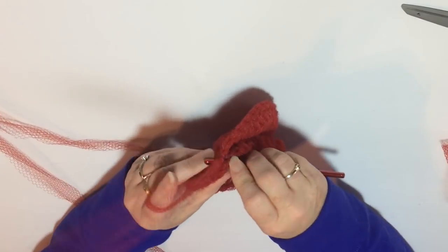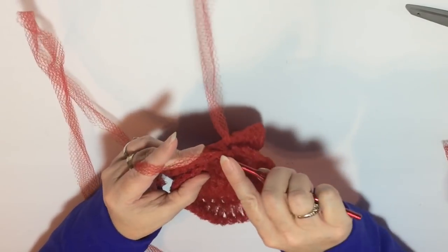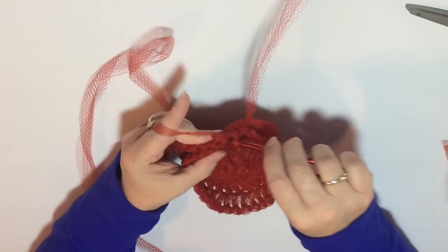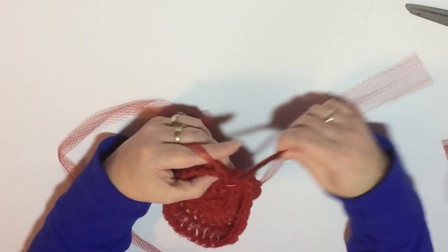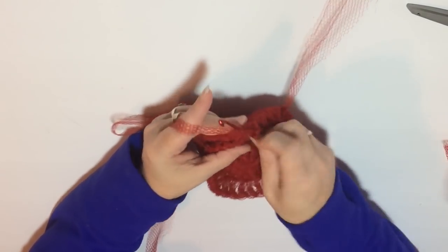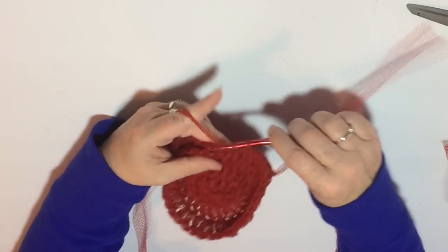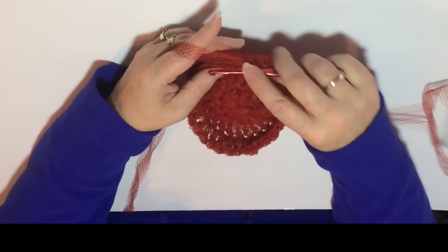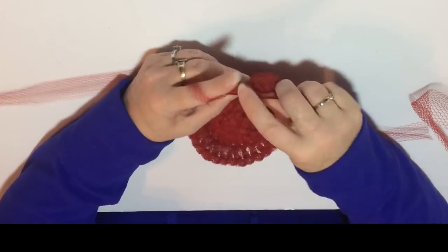I buy 13 yards of material and cut them down, but sometimes it seems like I crochet bigger or tighter, or they mess up when counting yards at the counter. If you do run out of netting, I'll show you how to add more netting on so you can continue. It's a slow process because you've got to get through both thick layers, but you just go all the way around and stitch them together to make your double-layered scrubby.